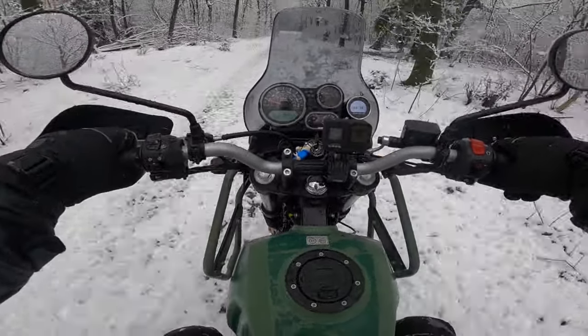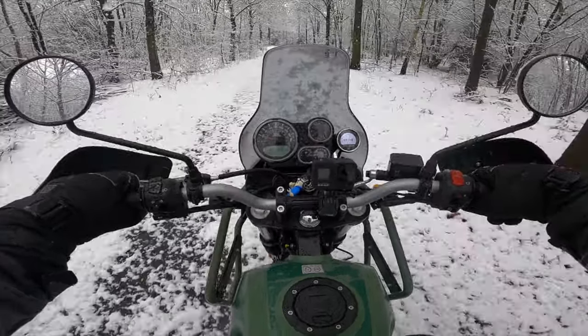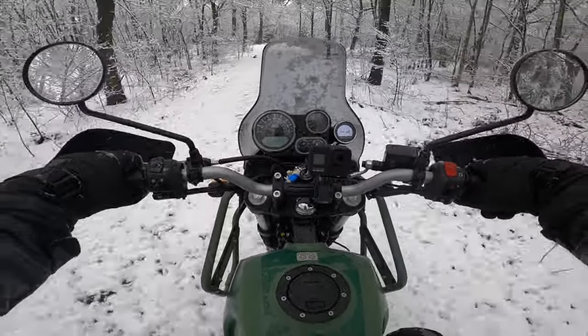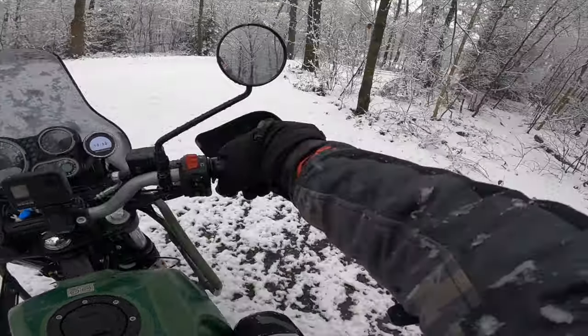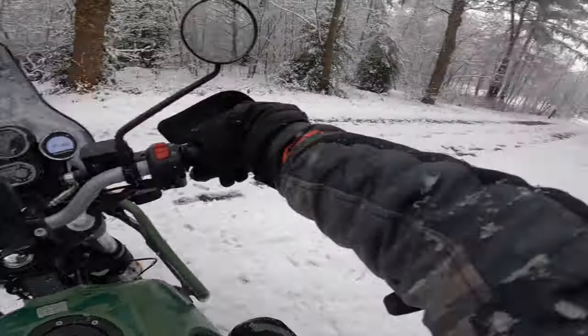That thing over there is a compass, so now I'm going north. The north is normally a lot colder, so actually I should turn the bike around and go south - but I'm not really gonna do that. It also has a gear indicator, so I can actually see what gear I'm in, which is absolutely fantastic.